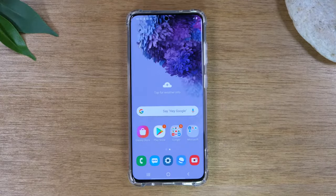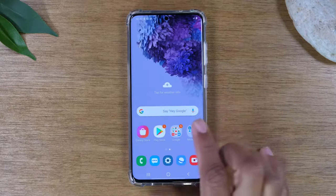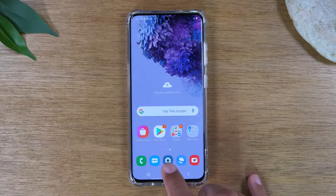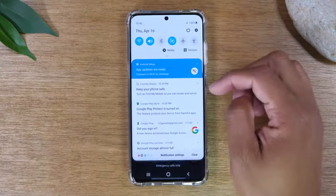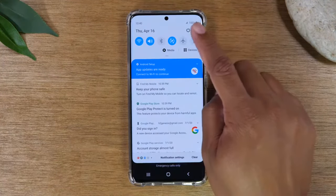Today we're going to show you how to reset your Samsung Galaxy S20 back to factory settings. The first thing you want to do is tap on the settings wheel at the bottom of the phone. If you don't have this button here, no problem — swipe down from the top and tap on the settings wheel right here.